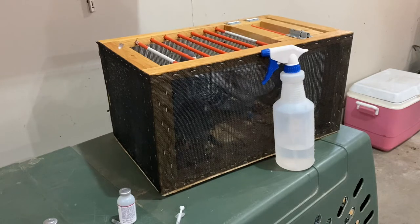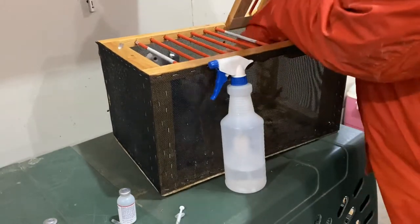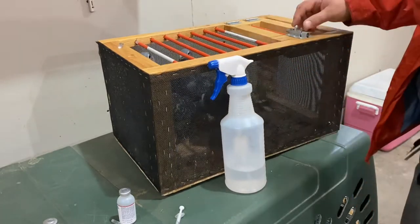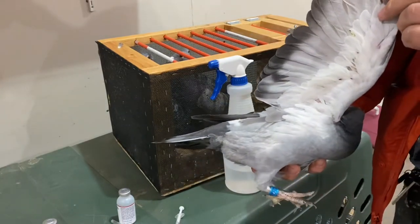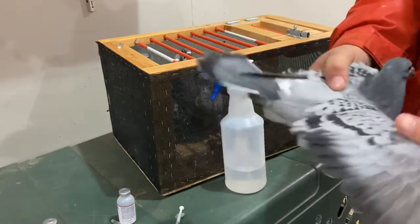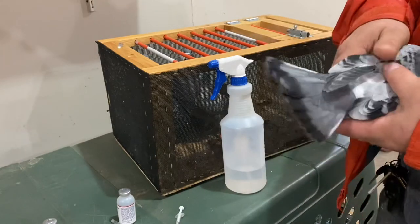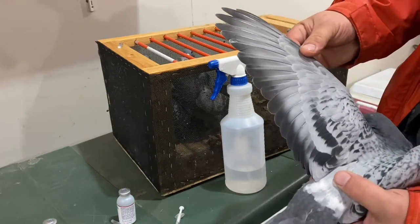Hello everybody, welcome back to the channel. Just wanted to give you guys an update on the youngsters and show you how I vaccinate my young birds, and also show you the parents. Here's one of those squeakers — as you can see he's already fully feathered underneath the wing, ready to go. He's got nice long feathers, should make a great long-distance bird. The mom is actually out of one of Danny's lines, so you need to see how they do.